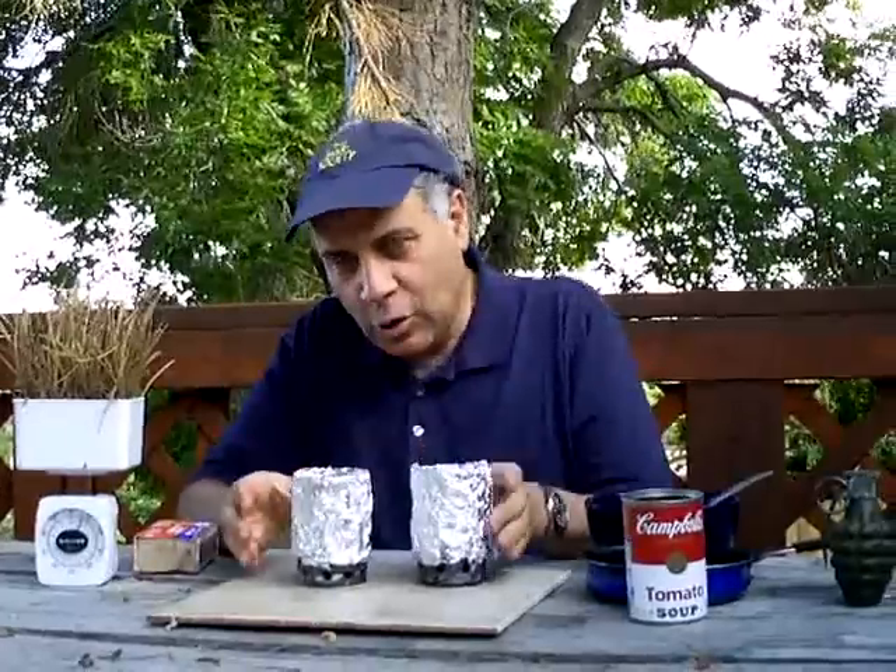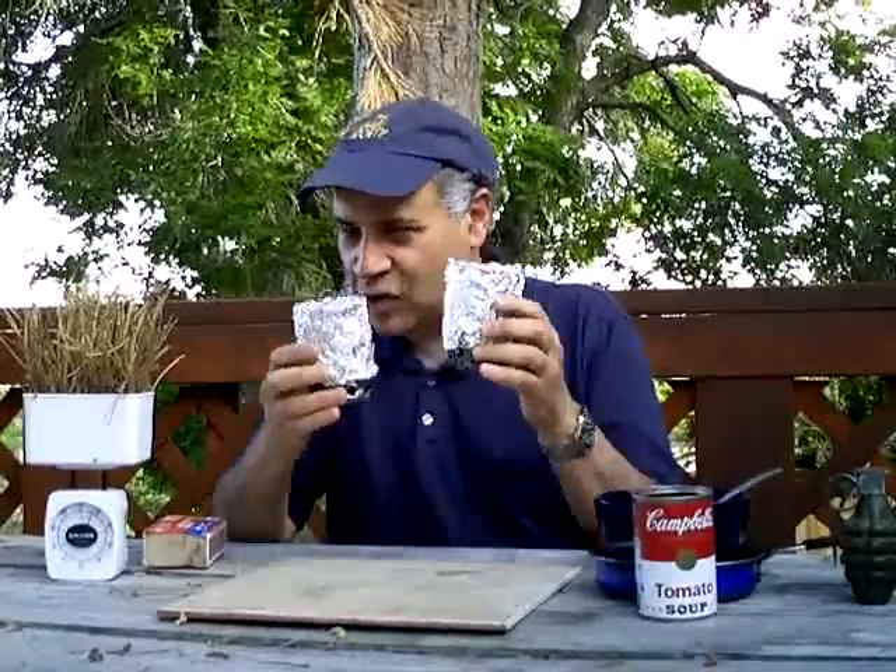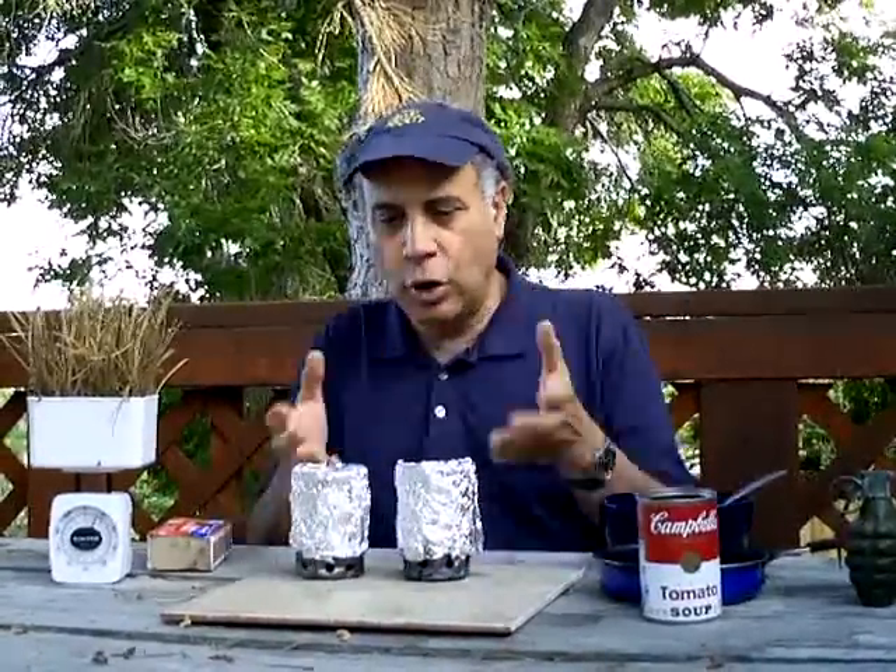The invention I'm going to show you is called the two-can stove. And using a two-can stove, which is something that anyone can make themselves, you can cook an entire breakfast with just a handful of pine needles.